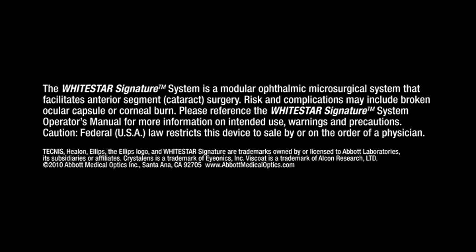Please reference the White Star Signature System Operator's Manual for more information on intended use, warnings, and precautions. CAUTION: Federal USA law restricts this device to sale by or on the order of a physician.